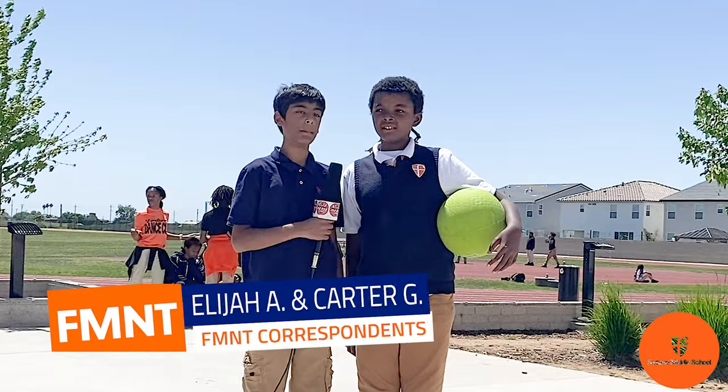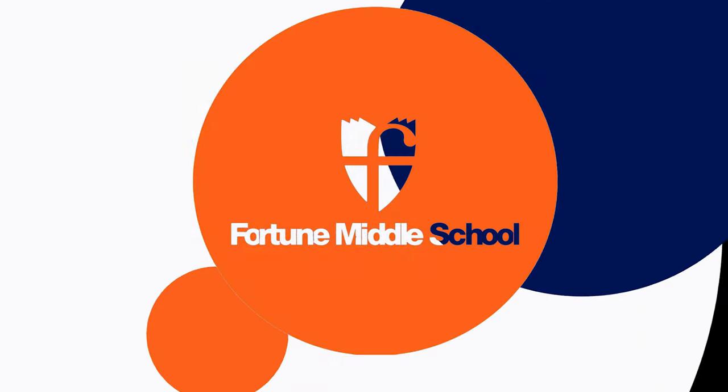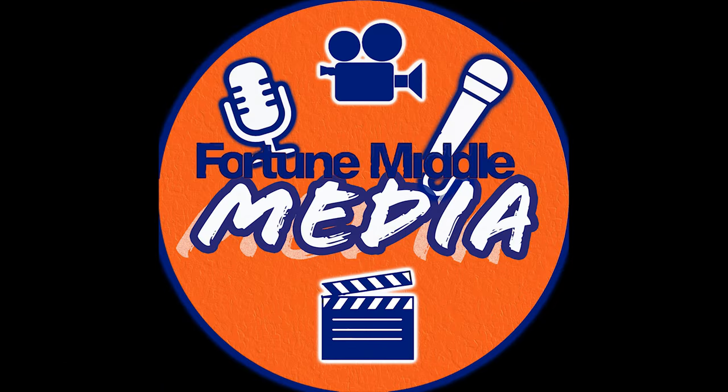Now let's get back to playing this new game. I'm Elijah A. and I'm Deshawn G., and we're from Fortune Middle School's Fortune Middle News Team.